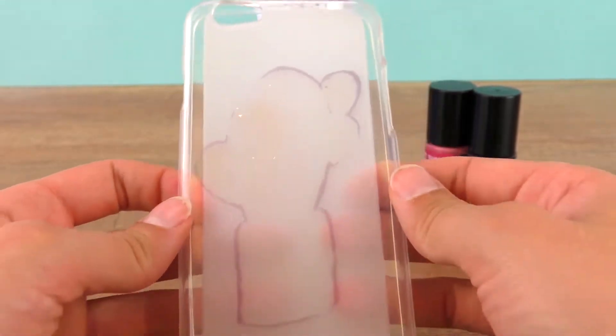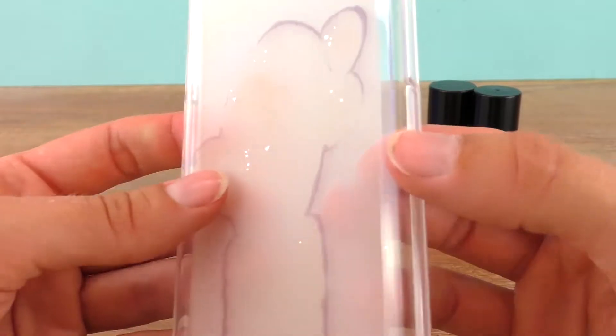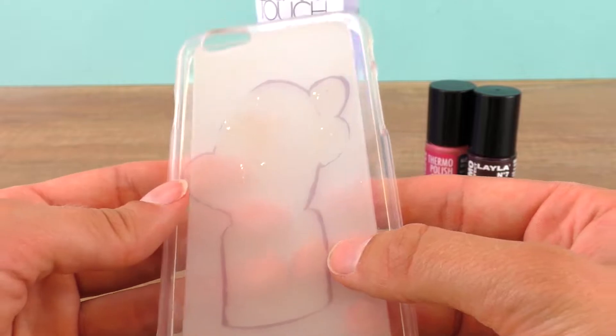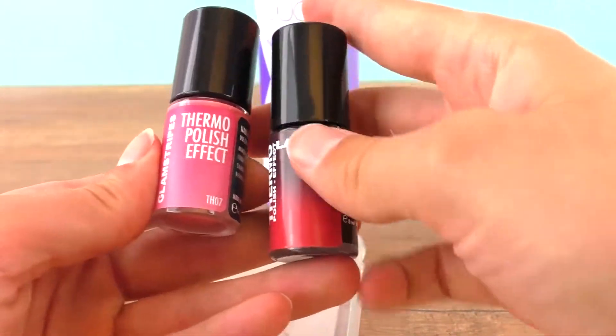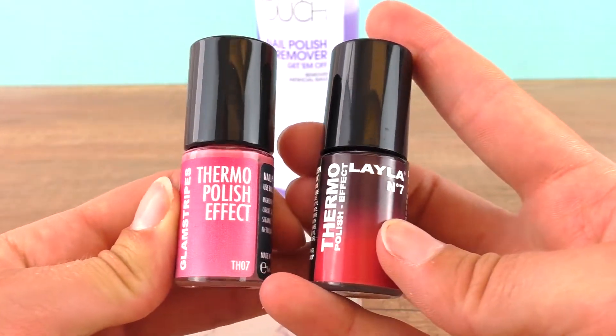It's done a pretty good job. We have a bit of glitter and contouring left over but I think we can go over it nicely so you won't be able to notice it. I have here thermal nail polish in red and pink, awesome for artificial nails and DIY projects.